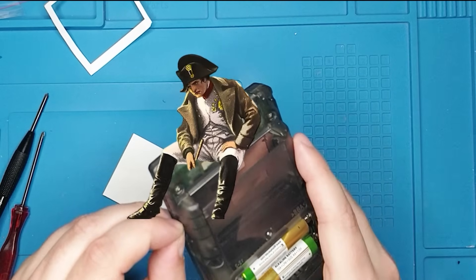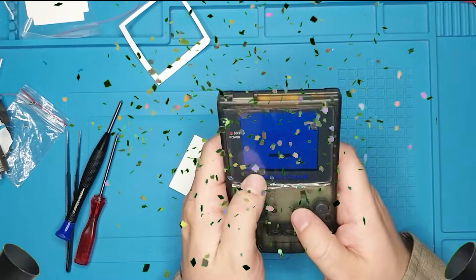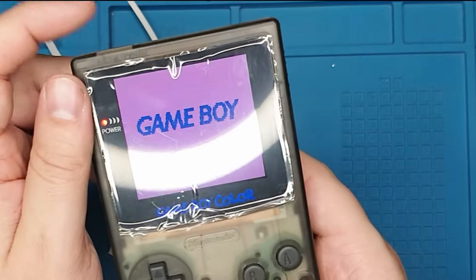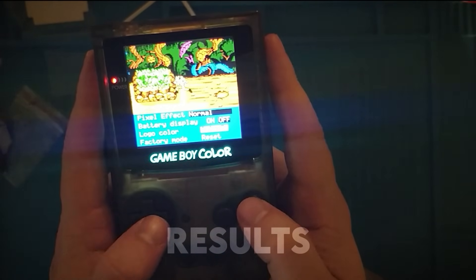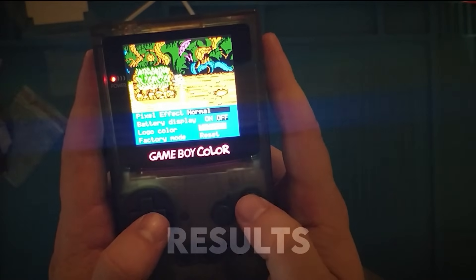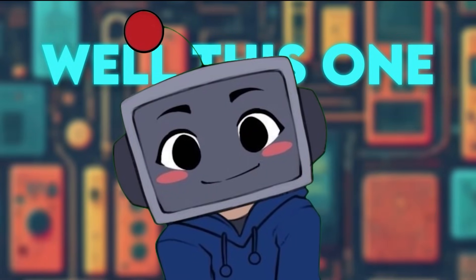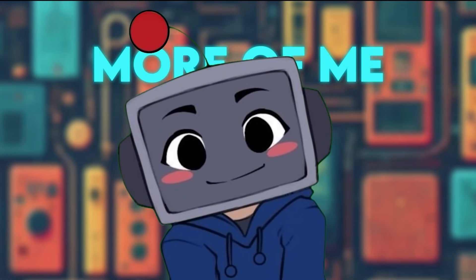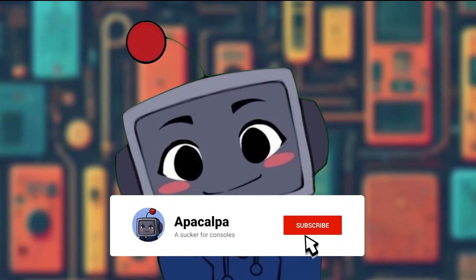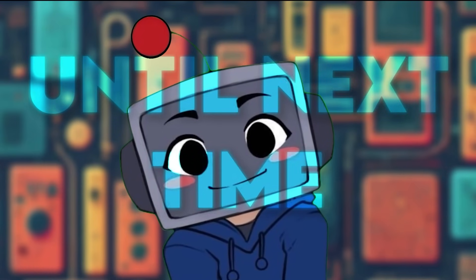So the button is stuck — wait, no it isn't! Yay, it works! That's it. Well, this one went rather smoothly, unlike my last video. If you want to see more of me messing up — thank you for watching till the end. Until next time. Bye.